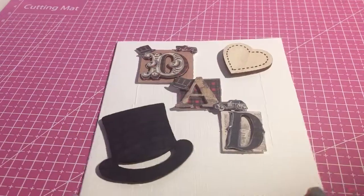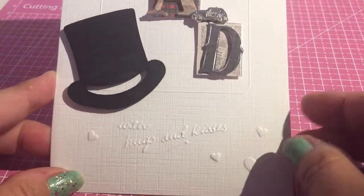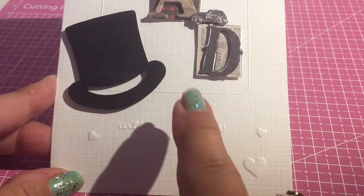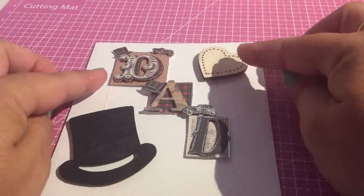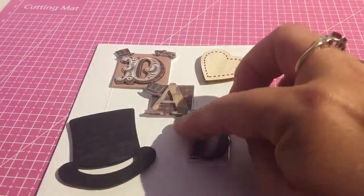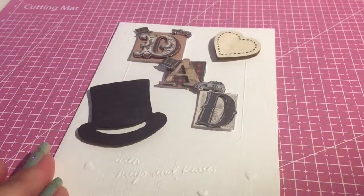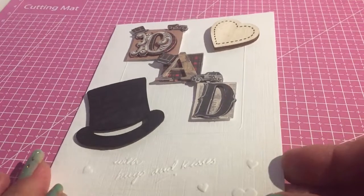Then my birthday card to my father is this one. I did get these cards with hugs and kisses from Poundland, so I thought they were quite reasonable, and they've got this little bit of a ridge here. These embellishments I actually got from The Range. I think it's just a simple card, easily put together, but you've made the effort to make a card.